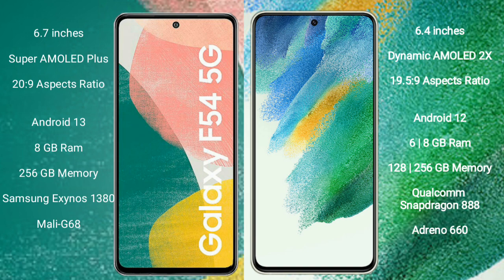The Samsung Galaxy F54 runs on the Android 13 operating system, while the Samsung Galaxy S21 FE runs on the Android 12 operating system. The Samsung Galaxy F54 comes with 8GB RAM and 256GB internal storage, powered by the Samsung Exynos 1380 processor with a Mali-G68 GPU.